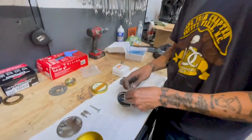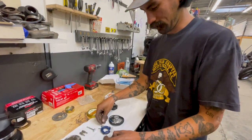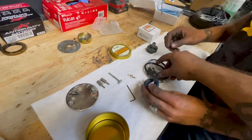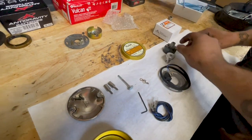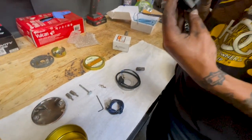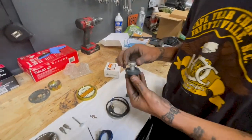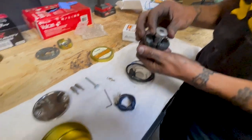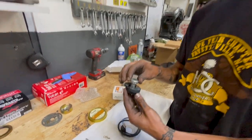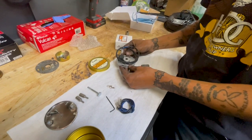I wanted to get all new electronics on this bike because I plan on riding it every day, everywhere, so you might as well start fresh — reliable, you know. So this is the magnet that goes in place of the old one, and it only goes in one way. There's a little pin, so it goes in like that. It's like an auto-advance — as the motor spins, this opens up and advances the timing. And then it sits just like that.